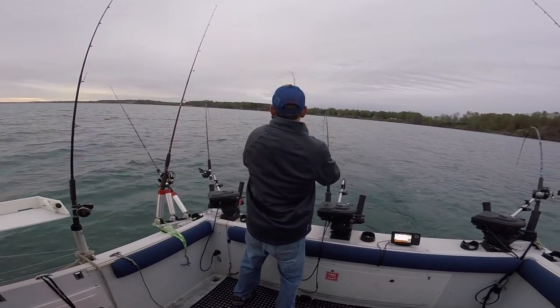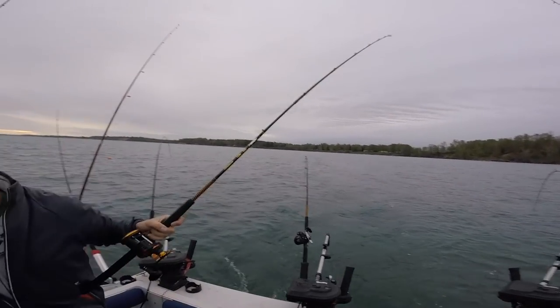As you can see, this fish hit on the middle rod — it pops off the release and then we're fighting the fish.